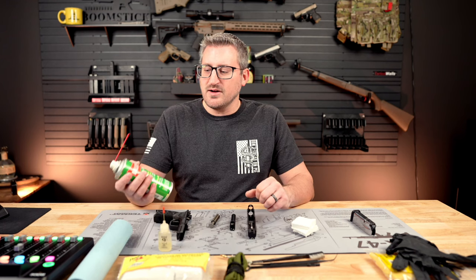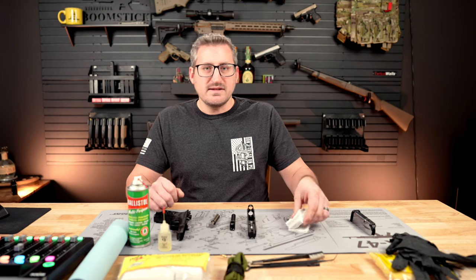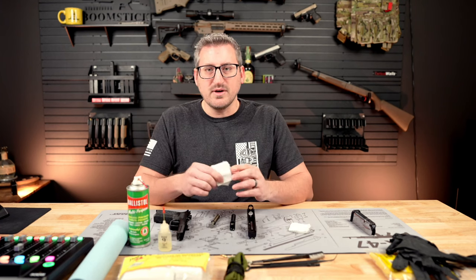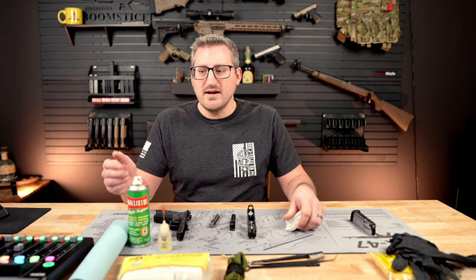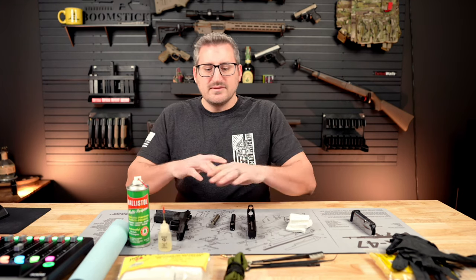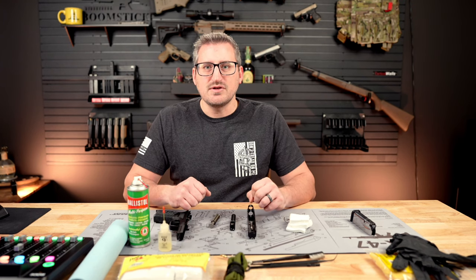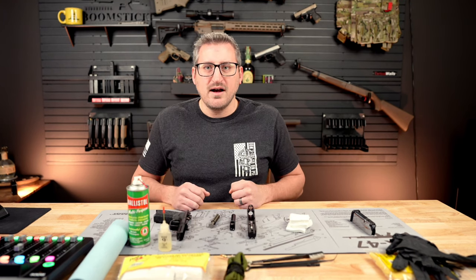For the cleaner, I'm going to be using Ballistol. I also have some different types of lubricators, and for patches I just have some regular ones from Hoppe's 9 — you can use paper towels or whatever. I'll show you some other tools I use as well, and I'll have everything linked in the description below.